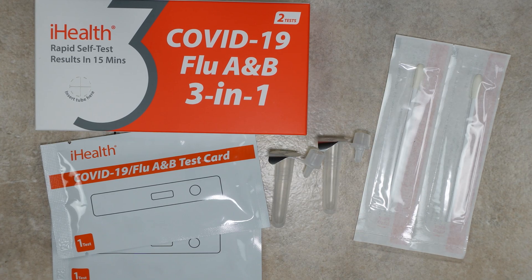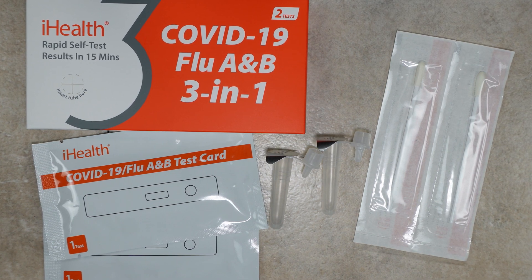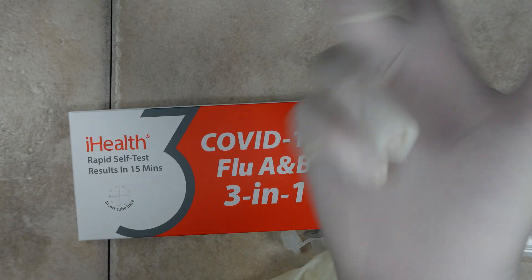The instructions say that the test kit needs to be at room temperature. They also say to clean the surface where you're going to administer the test, and to wash your hands for 20 seconds. They recommend that you wear gloves as you do this test, and that's what I'm going to do.